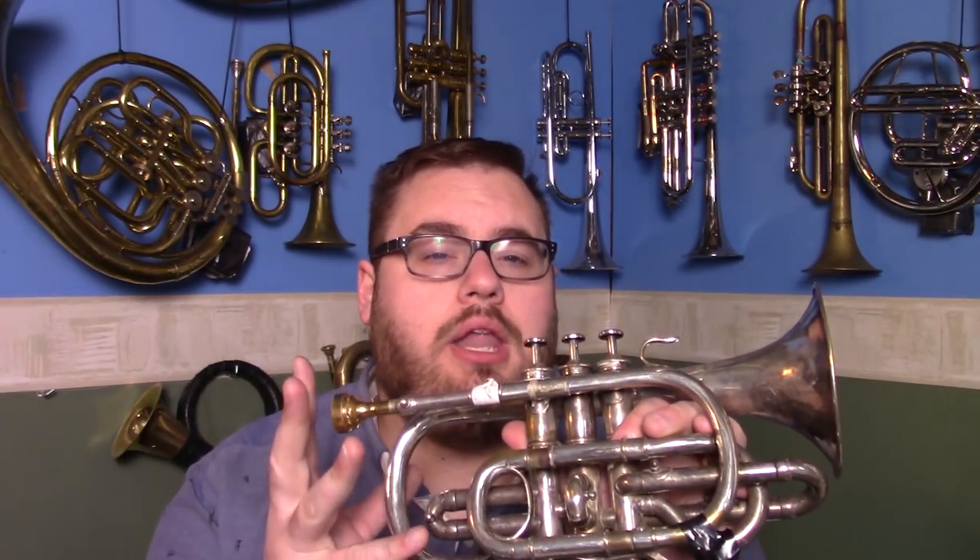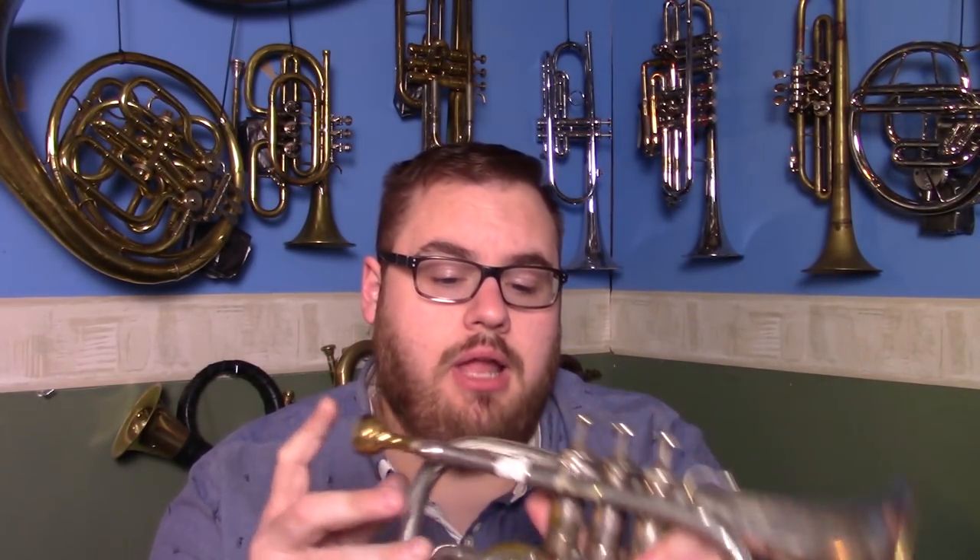A little while ago I did a recording of a piece of music and I was using this, which is a 140-year-old cornet. In this video I'm going to go through the steps that I went through to actually make this instrument sound, because it doesn't work.